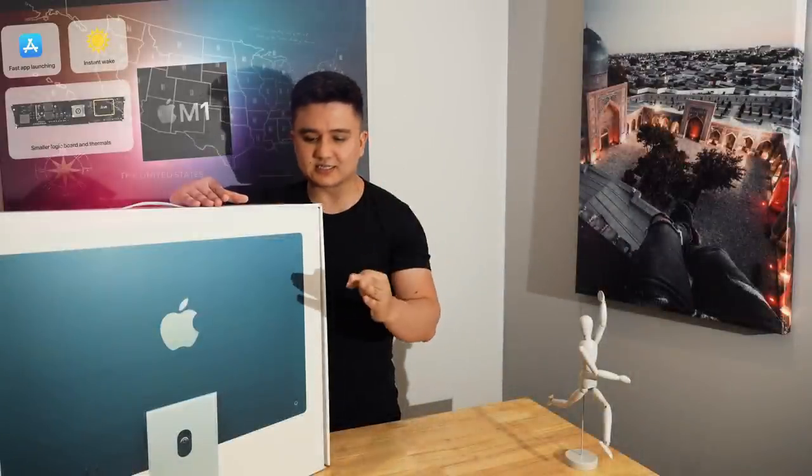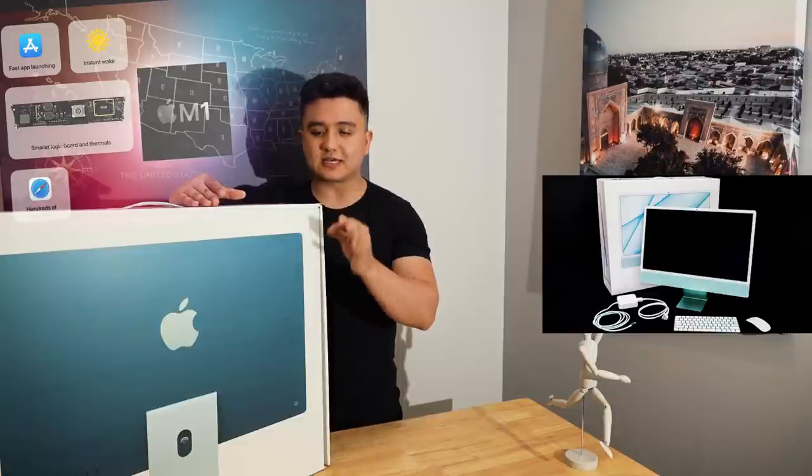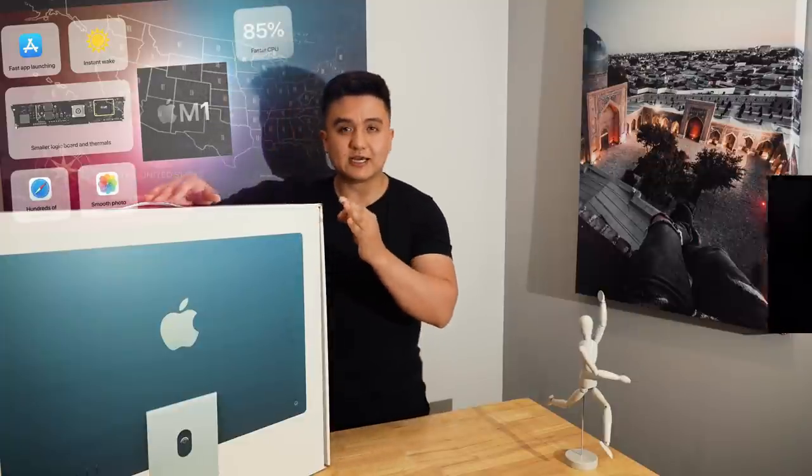What is up guys, how's everybody doing? Welcome back to the channel. Today's video is basically another tech review or a tech unbox — I have the brand new iMac 2021 M1 version. I haven't opened it yet, I haven't seen it yet, I haven't tested it yet.